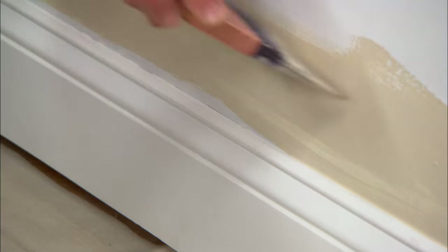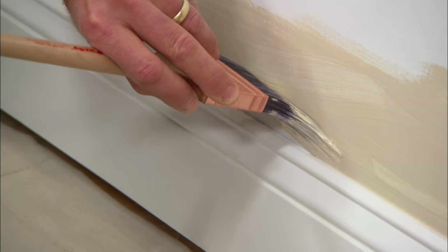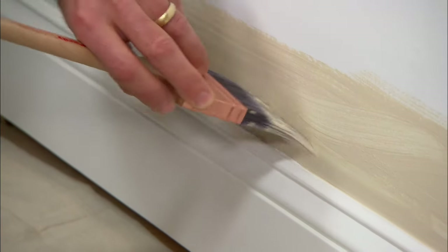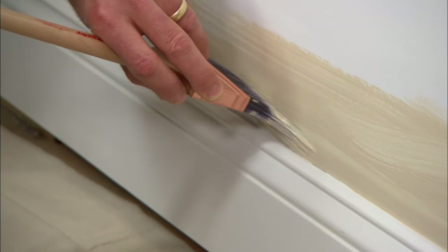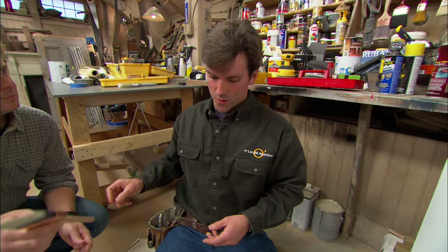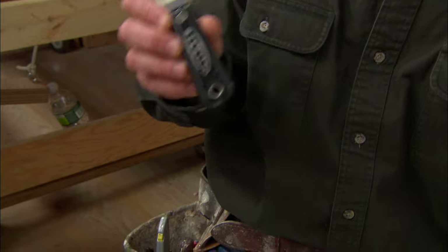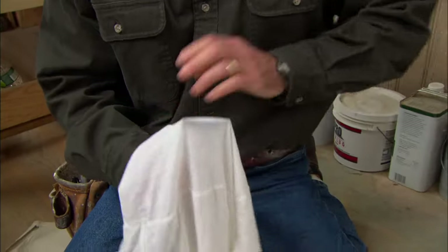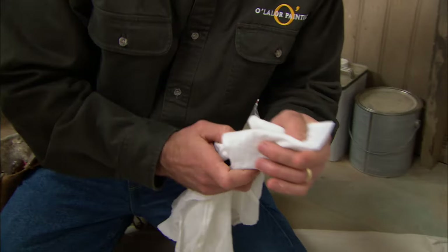Now I'll finish this baseboard. If I wasn't going to paint the baseboard, I would use the blue painter's tape so there wouldn't be any paint getting on the finished product, and when I'm rolling later there won't be any stipple drips falling on the baseboard. On those rare occasions when I do create a drip, I take my five-in-one tool - every painter's friend - wrap it in a cloth, and use that cloth to address the little drip I created.